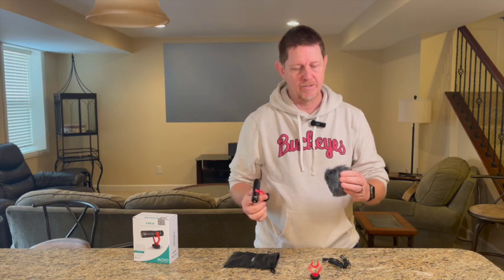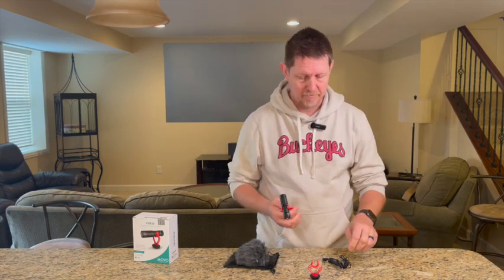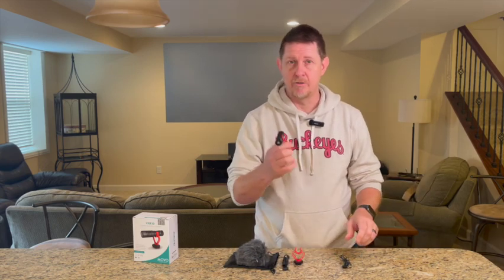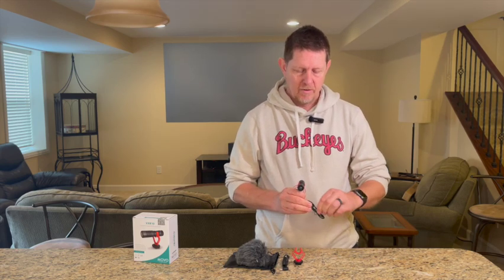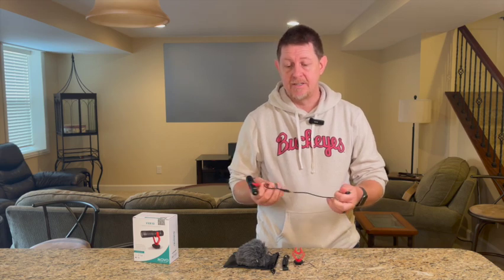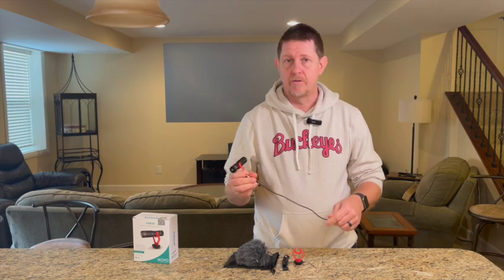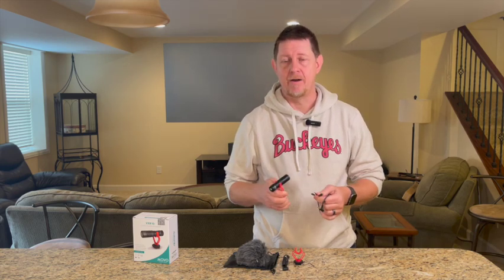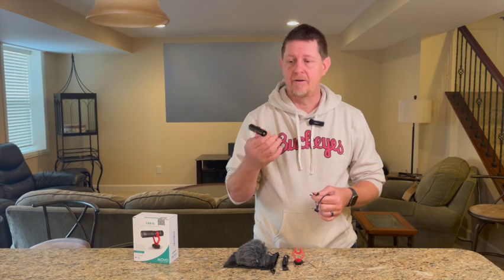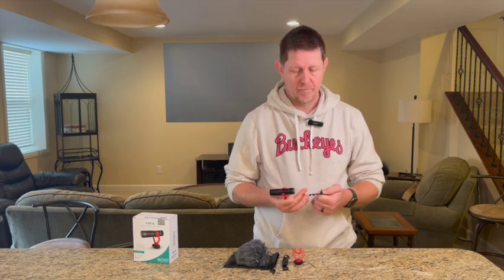We don't have any noise in here so we're going to leave the dead cat off for now, but I'm glad it's there because we absolutely need it in our shooting scenarios. I'm shooting on an iPhone right now, but we do use DSLRs and video camcorders as well, so I'm sure this will come in handy. One of the things I like best about this versus the remote mic is I don't have to worry about keeping a battery charged — this works without a battery.